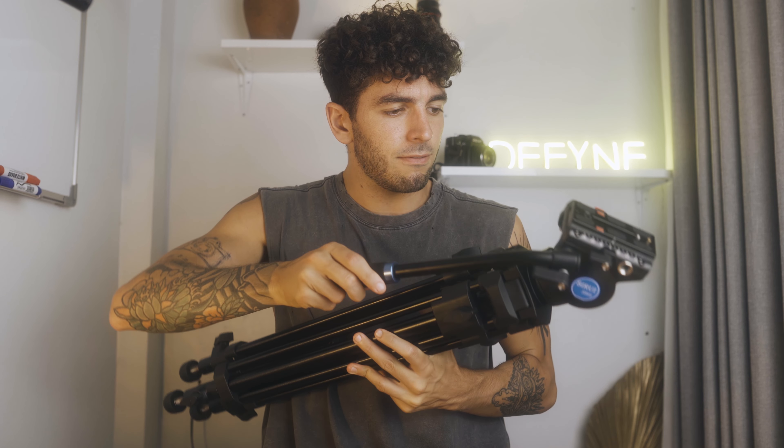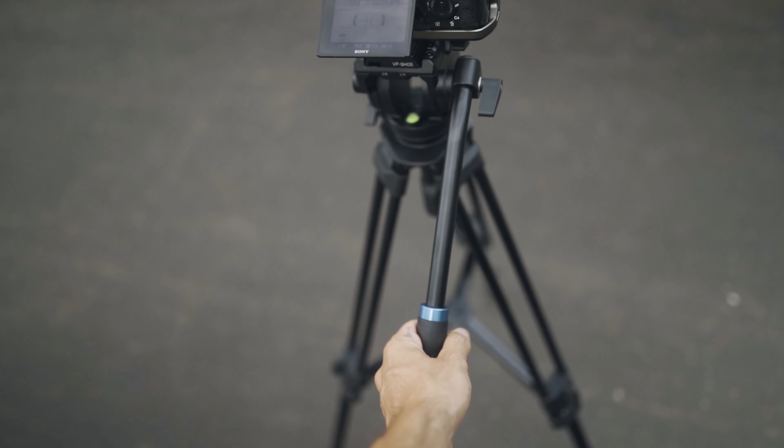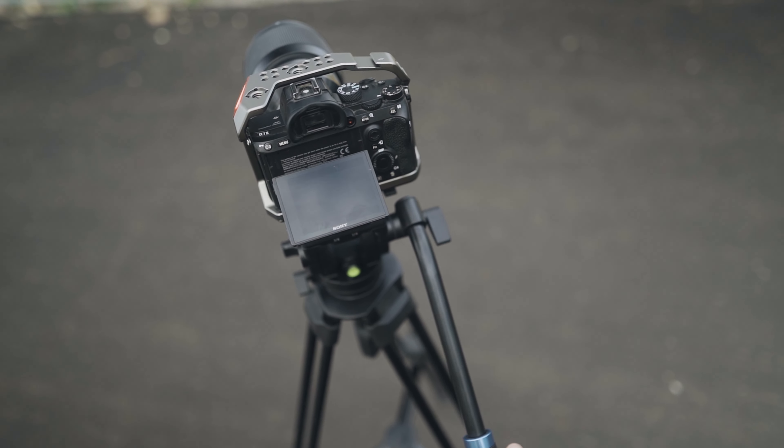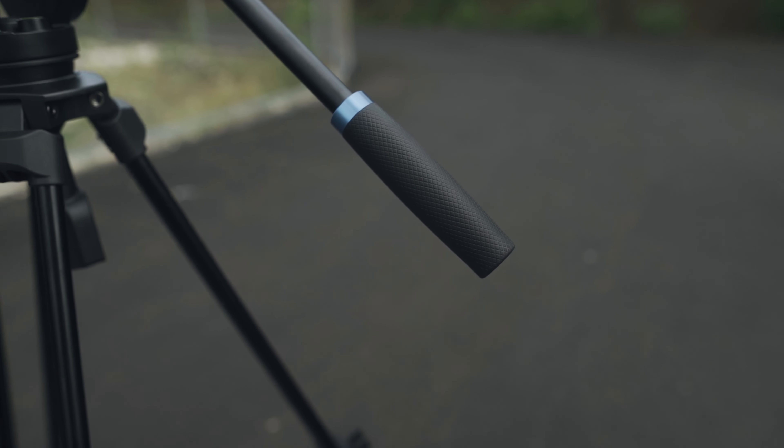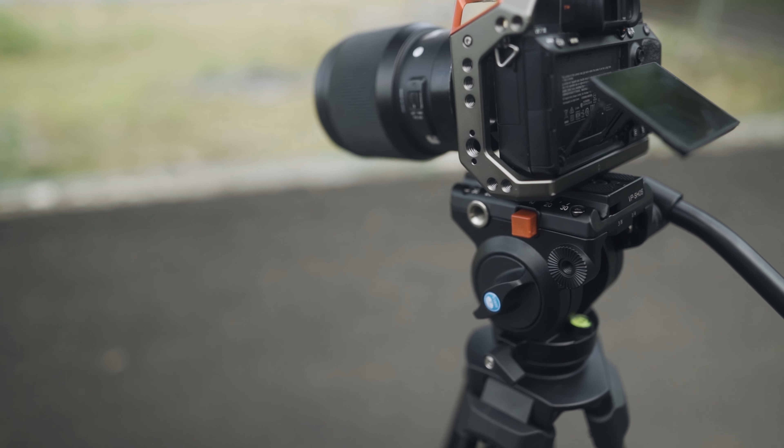Definitely my favorite part is this grip — this little grip that you can use to move the tripod. I love the rubber finish and just the way it's built. It's so smooth — incredible the way it moves. There's actually a spring inside, so when you bring it down it just goes back automatically into position, giving you a very smooth pan. That is probably my favorite part of this tripod because it's very hard to find this kind of smoothness, and this is the first one I've tried that I really like.